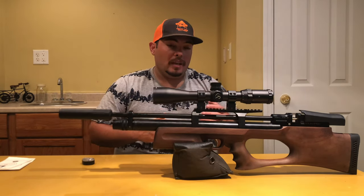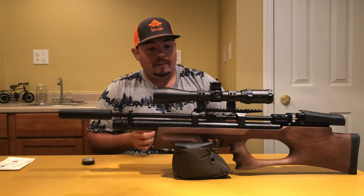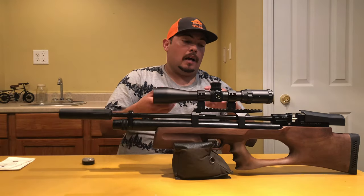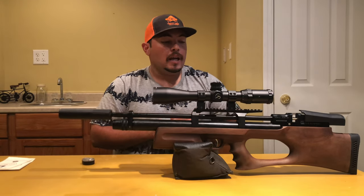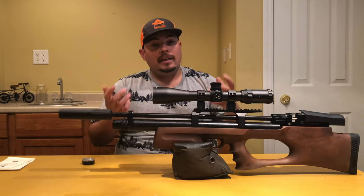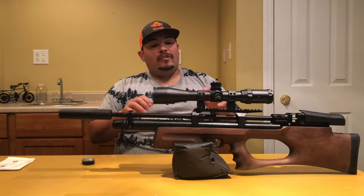What I did with this rifle is add a few things to help it. It has everything you need except a regulator, so I put a Rowan Lane regulator on it. It came set up already for the rifle. It comes with instructions showing you how to tune it, and it's easy to install - just remove the tank and thread everything from the back. There's a guy on YouTube who shows exactly how to do it, and that's how I followed along.